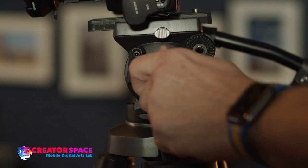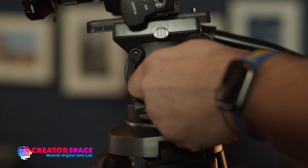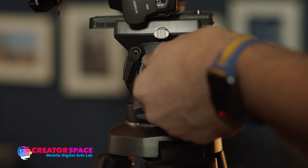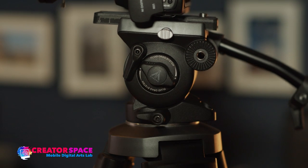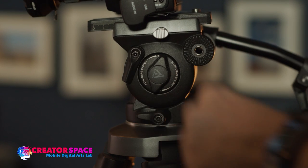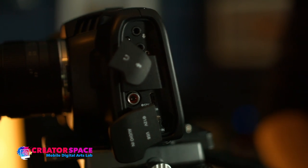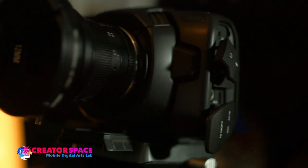We can adjust this drag resistance — we can have less resistance, and you can see it's already tilting forward. Or I can add more resistance so it doesn't just totally fall. There's basically a plus or minus adjustment. By increasing the resistance, I can feel that drag, and it resists the movement so the camera doesn't collapse on itself or fall over. It's actually allowing me to add smoothness to my moves.